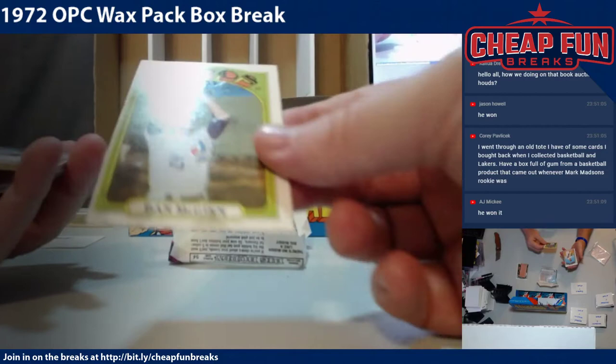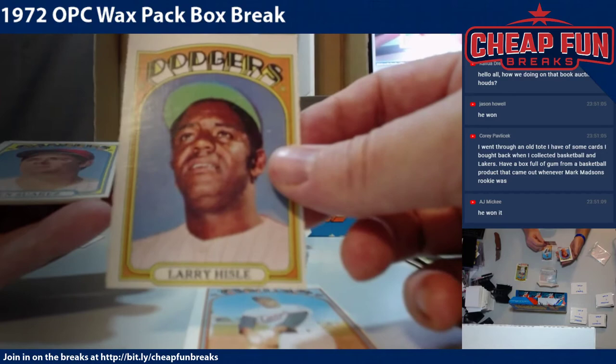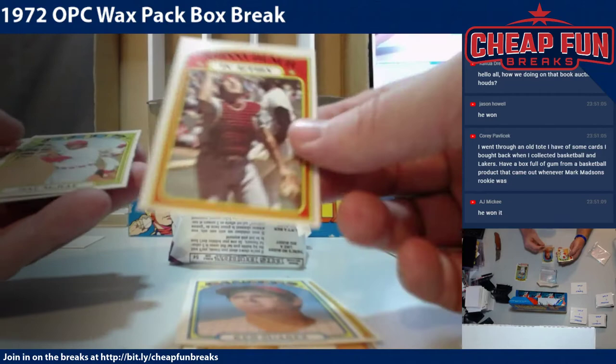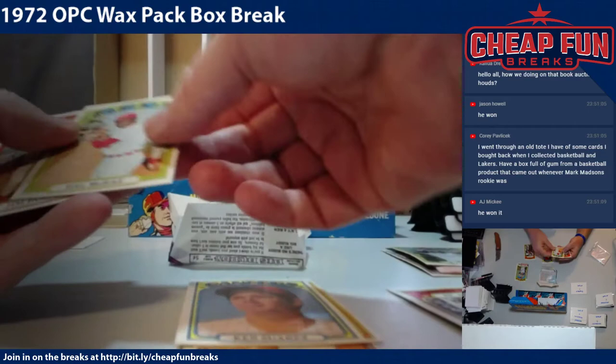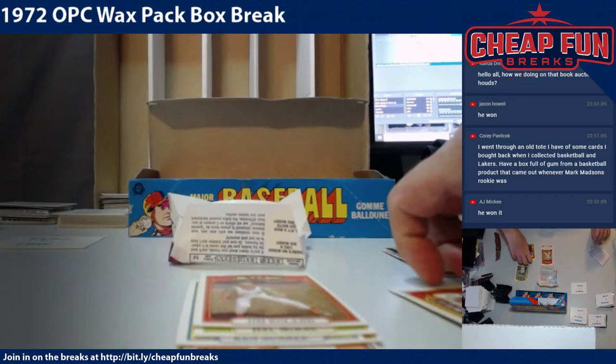Dave McGinn also on the gum. Cesar Tovar. Larry Hisle — look at the centering on that, geez. Ken Suarez. Other than Tom Seaver, this is our biggest star — Johnny Bench in action. It's a nice card for Big Fan 5. Hal McRae, former Rays manager, not a very good one. Jim Roland. That's a cool Johnny Bench in action.